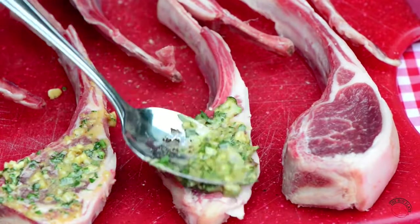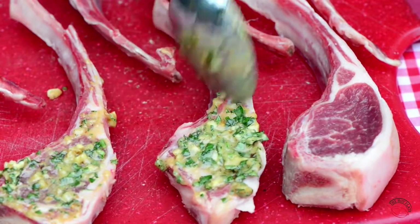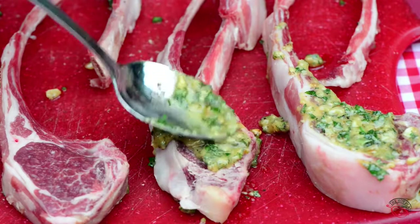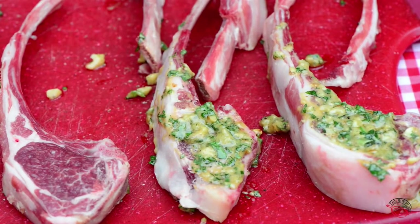Once it's combined, use a spoon and just spread it onto each of the lamb chops. We want to make sure that we've spread it onto both sides, since this is going to add a ton of flavour to our chops and add a nice crust.